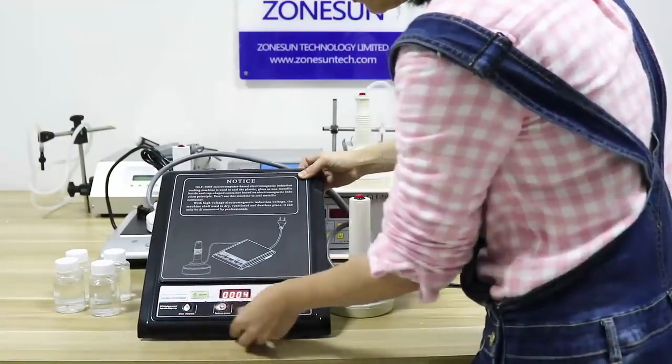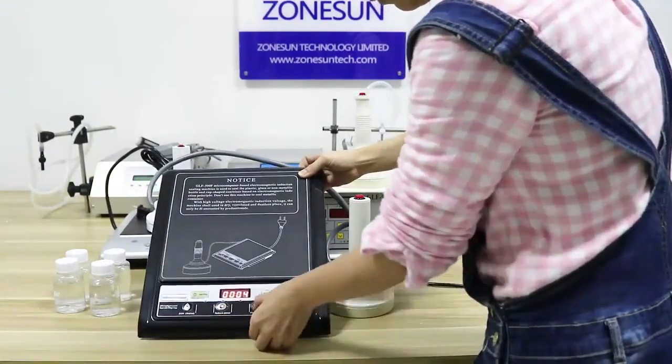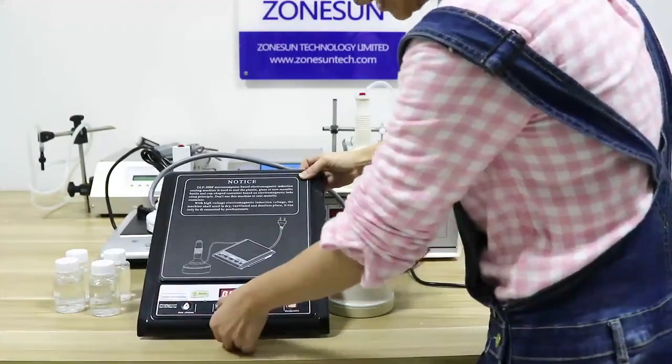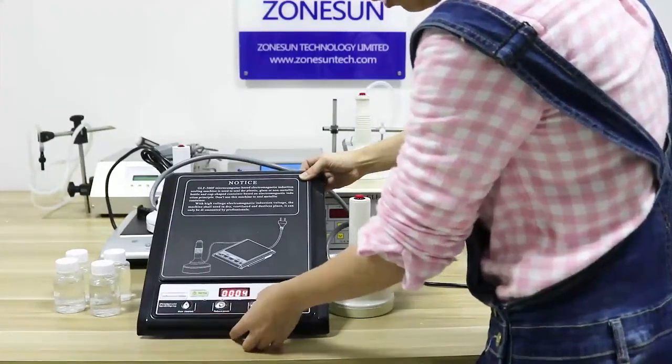Now I select it. And then these two knobs select the power level. You can make it less or more.